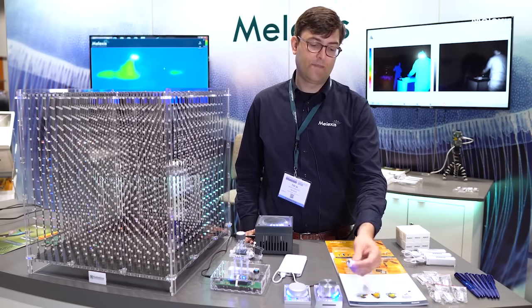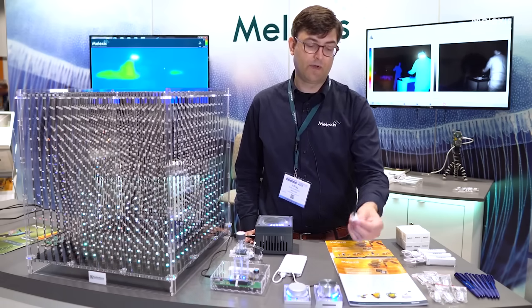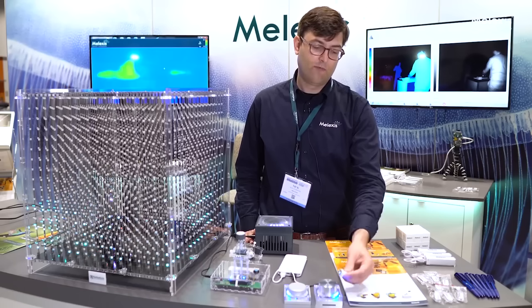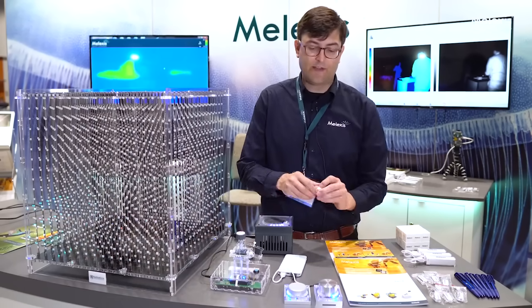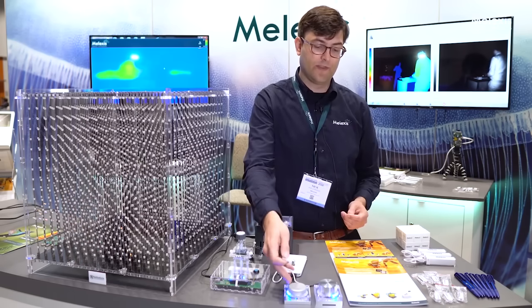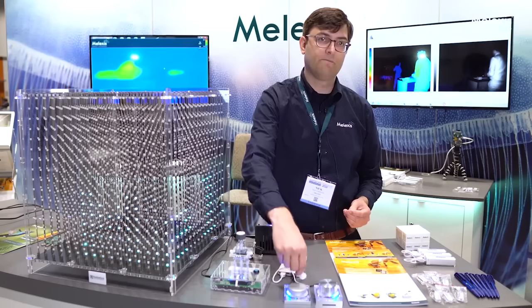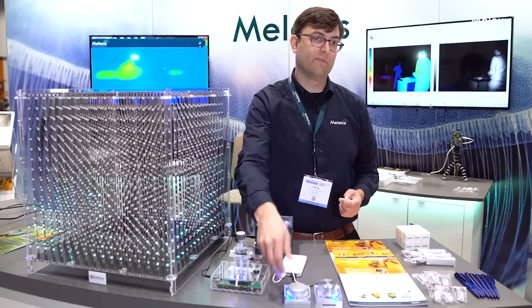If we come in with a stray field generated by a permanent magnet, you can see that you get deviation on the magnetic angle, which is obviously not desired in the system. If we on the other hand come with our Gen 3 demo with a permanent magnet, we see zero deviation on the angle represented by the LEDs.